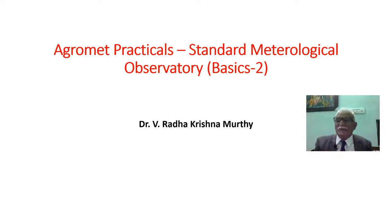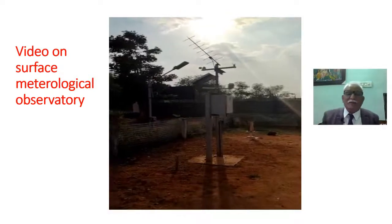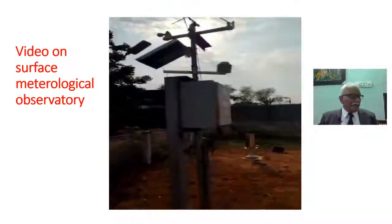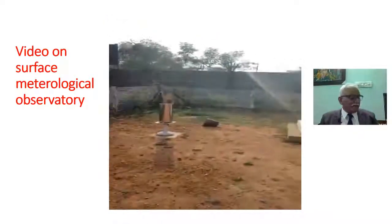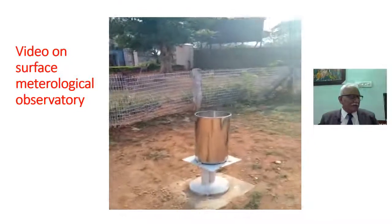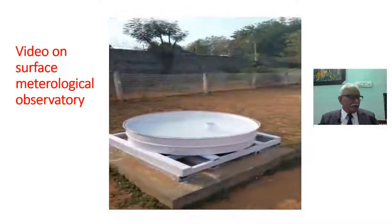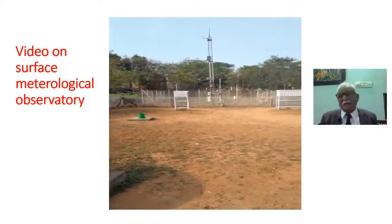Let us go into the small presentation of how a Meteorological Observatory looks like. Usually, the size of the observatory has to be decided depending upon the number of instruments to be installed. The general recommendation for the size of the plot is 54 meters north-south by 36 meters east-west for an Agro-Meteorological Observatory, and 25 meters north-south by 15 meters east-west for other purposes.